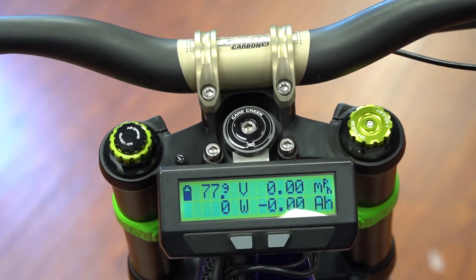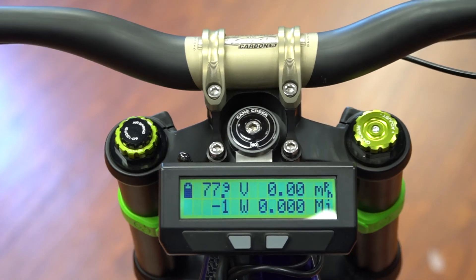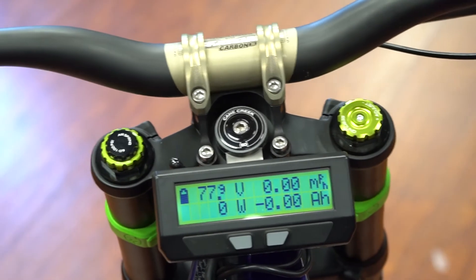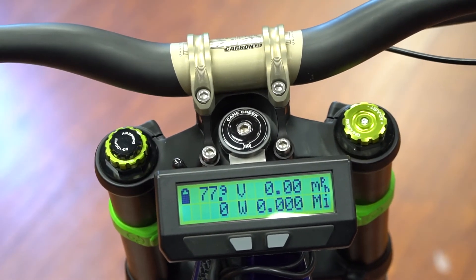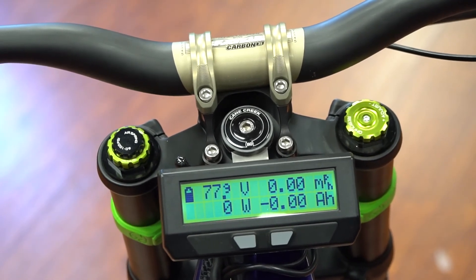But this is the main screen. When I ride, I basically just keep it here, and if I want to check my efficiency for fun, I can scroll through that. Any bike from HPC you get is going to go 20 miles per hour maximum and 750 watts or less — it's programmed to be considered a non-motorized vehicle.